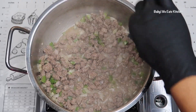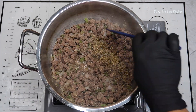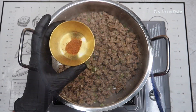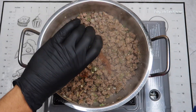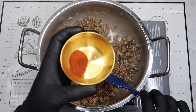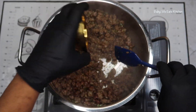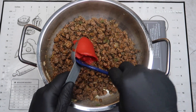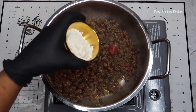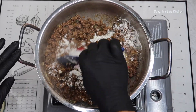We're going to add our seasonings: oregano, cumin, cayenne pepper, chili powder, and smoked paprika. Then we're going to add our beef bouillon, our tomato paste, and then we're going to add our flour and mix that up into our meat.